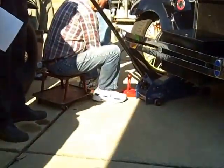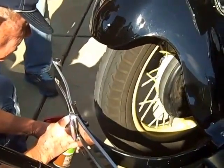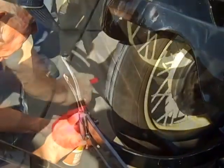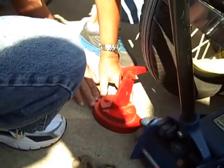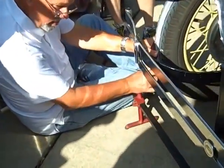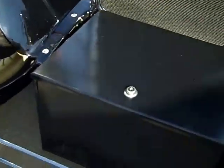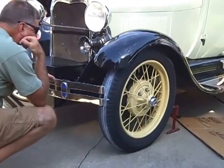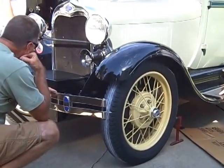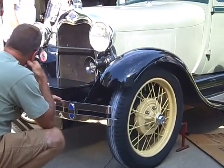That scriber is spring-loaded. He's putting it right on the tire and giving it a spin. With the left point right on that line and then the other point right on the line, it reads a sixteenth toed out. When they put the pointers on the back of the tire, it came out a sixteenth of an inch in the wrong direction.